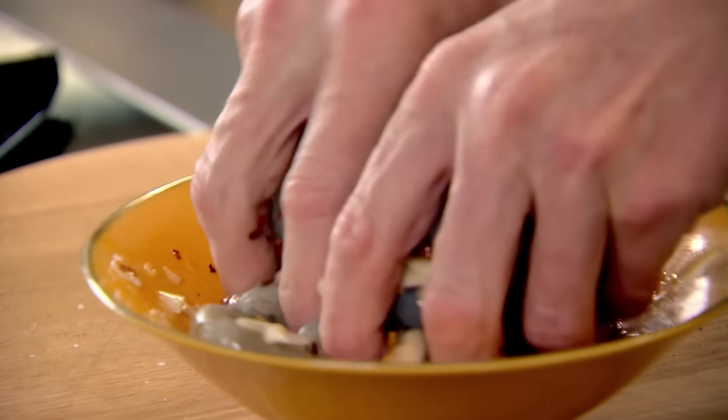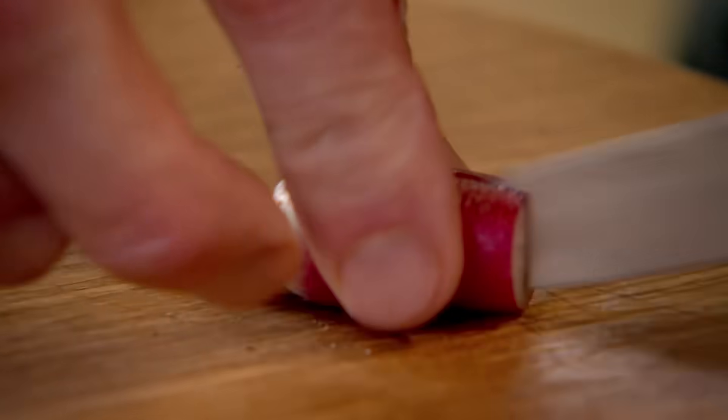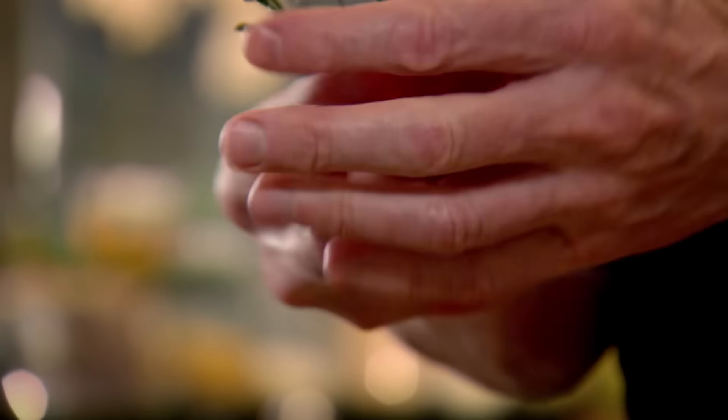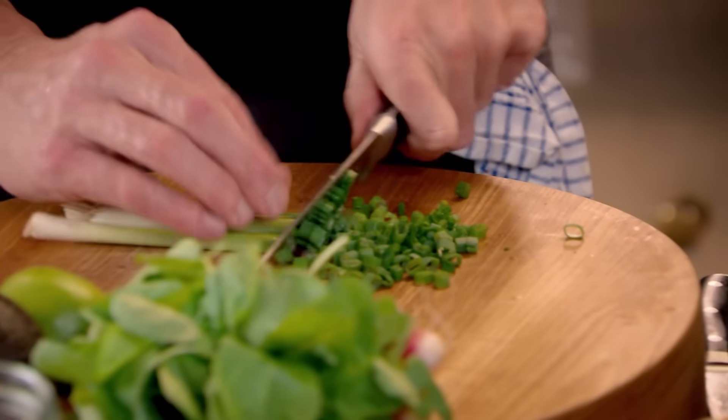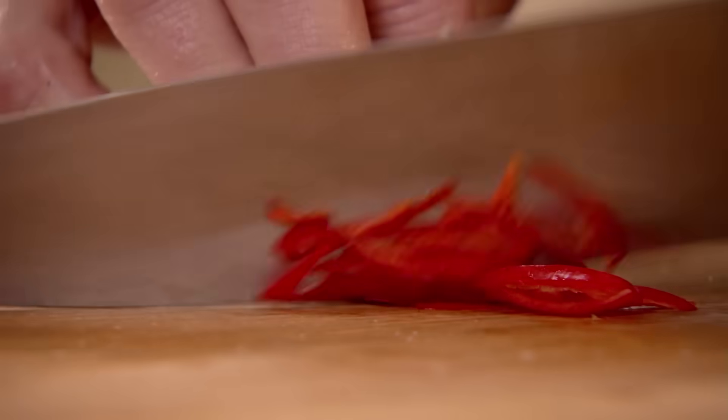Whilst the prawns marinate, I'm going to knock up a salad. This is a really nice, sort of light, fragrant salad. Radishes, topped and tailed, and then into quarters. Cherry tomatoes, halved. Spring onions, sliced and seasoned. And then, just to liven things up, a little bit of chilli in there — slice them on an angle.